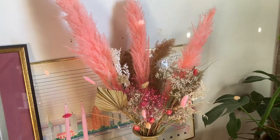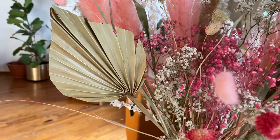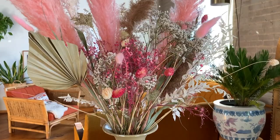Hi everybody, welcome back to my channel. My name is Jenny and today we're going to be making a large-scale pastel dried floral arrangement with pampas grass, baby's breath, some foraged materials, and lots of little special touches to make this arrangement really pop.